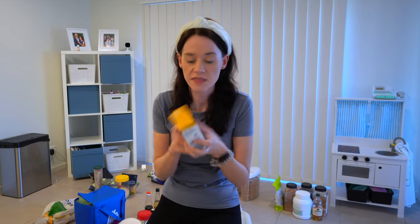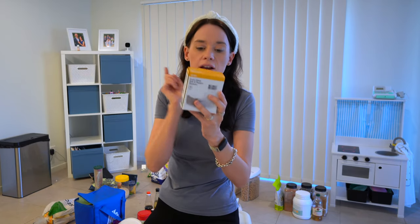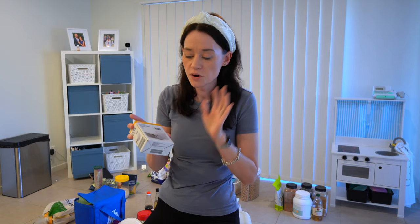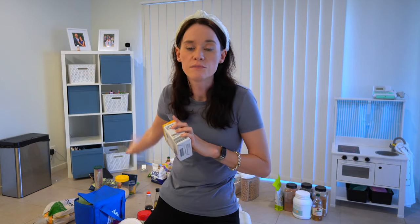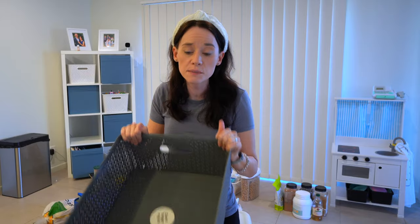Another thing I got was these salt and pepper shakers. I use a pepper grinder but I've had no salt shaker, so I've been sprinkling salt like a crazy woman. These were about two bucks and I'll use them just for salt. Then I can move my big bag of salt into the storage cupboard. I also got a basket — I'm intending to use it to corral all of our smoothie supplies so that when either me or my husband are making smoothies, we can just grab it and have all the things we need.